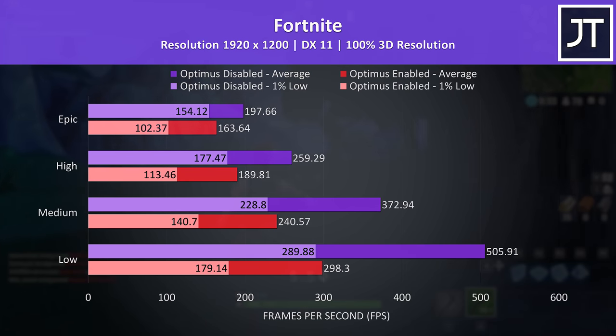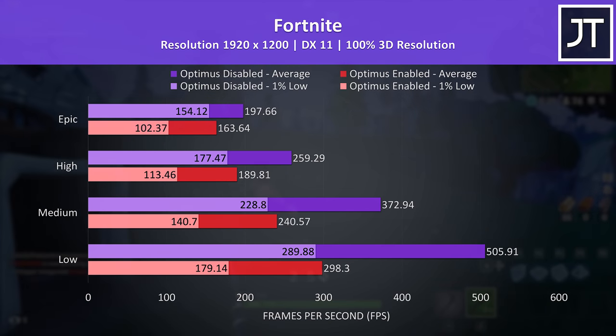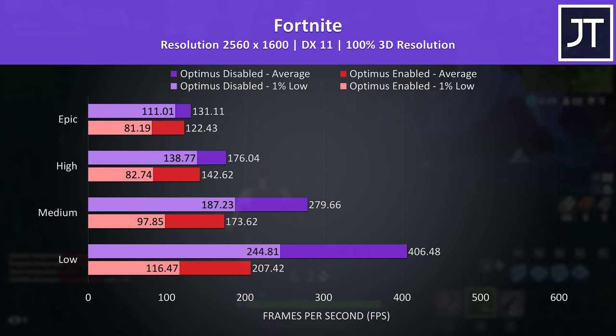Although CS:GO is more of an outlier result, Fortnite is another game that's capable of hitting high frame rates. At max settings with Optimus off it's reaching 21% higher average FPS, and the 1% lows with Optimus disabled are nearing the average FPS with it enabled. Low settings was almost 70% higher with Optimus off, because lower setting presets generally hit higher frame rates which means more bottleneck for the iGPU. At the higher resolution there are still some pretty big gains, but it depends on the settings.